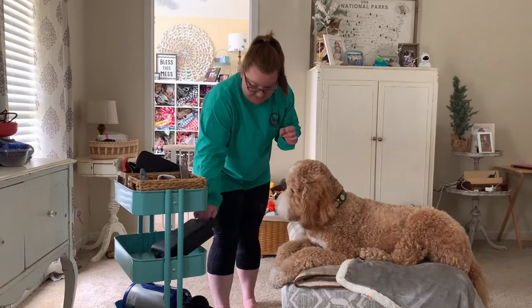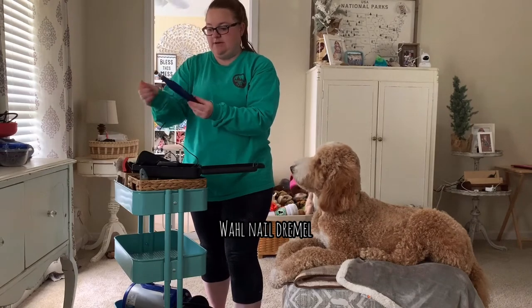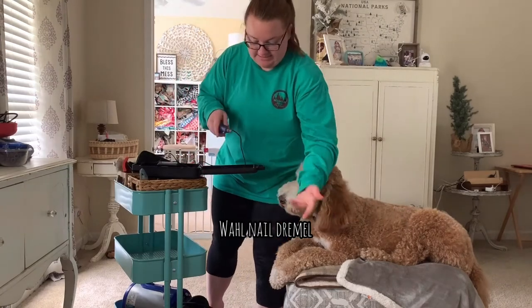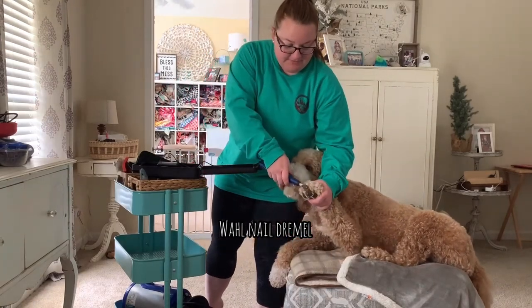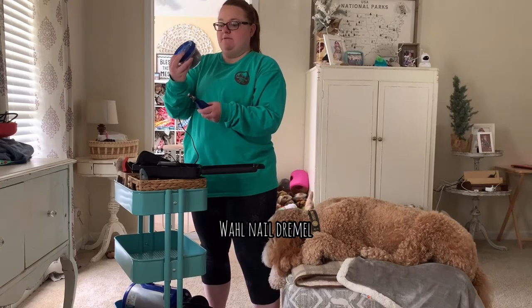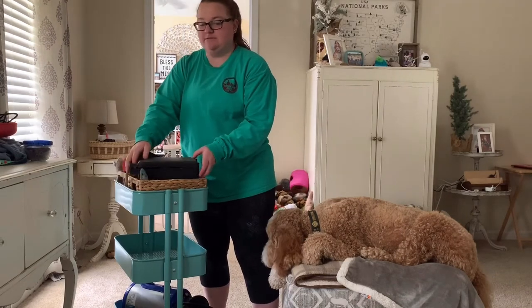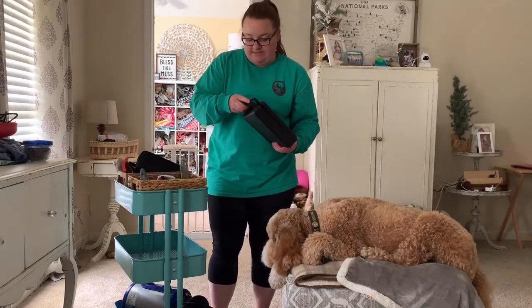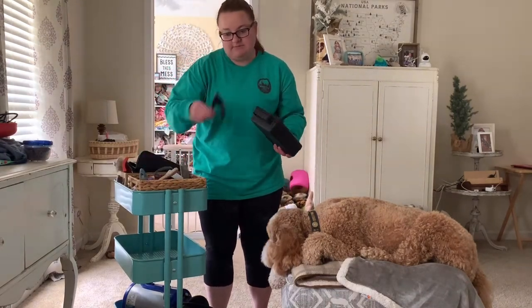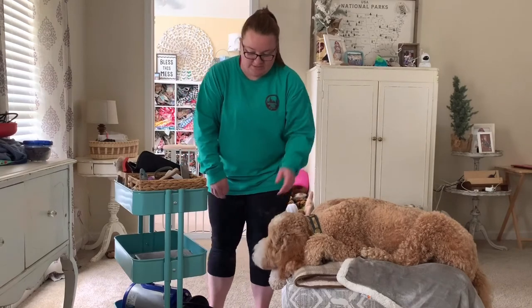Two more things. This is what I use to dremel his nails — it's a Wahl dremel, a corded one. I've done this since he was a baby; he lays down and I'm able to dremel his nails. This is off Amazon — it's a hundred-count sandpaper replacement, so every couple of times I'll replace a little piece of sandpaper. It's easier for me to dremel than use clippers. I've done the beagle's nails with clippers and cut the quick, and that's just a no-no.